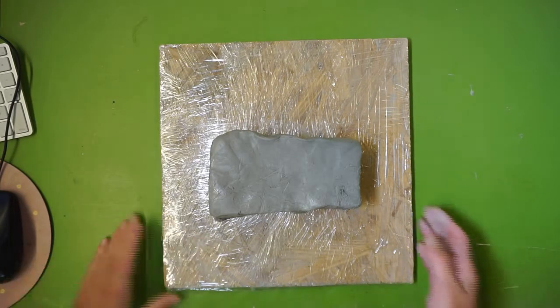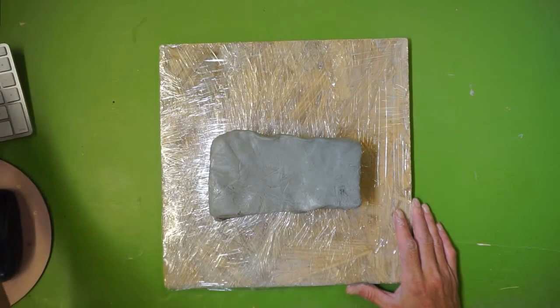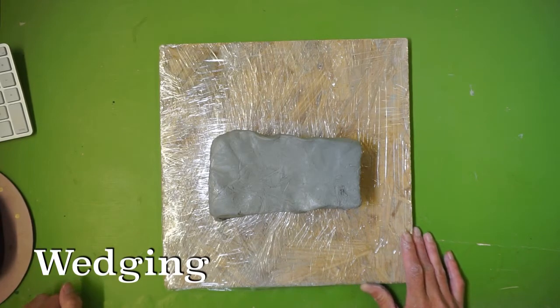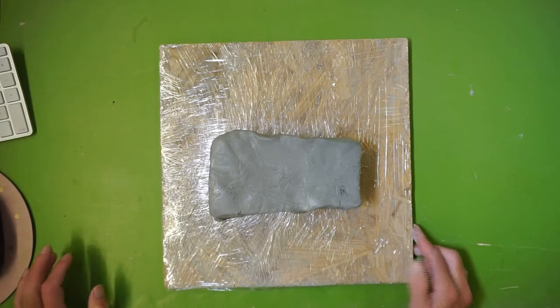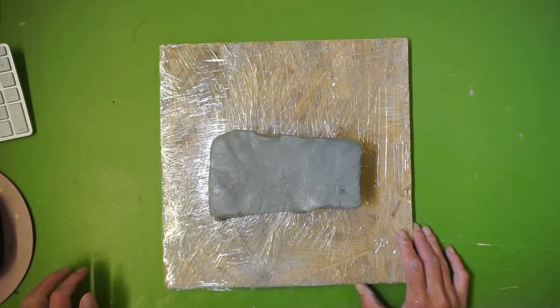We're going to prep our clay to begin our pinch pot. The first thing you need to do is wedge your clay. Wedging — spelled W-E-D-G-I-N-G — prepares the clay for basically optimal use. There are a few ways to wedge your clay. Today we're going to talk about hand wedging, and as we go through the semester we'll cover all the different types.